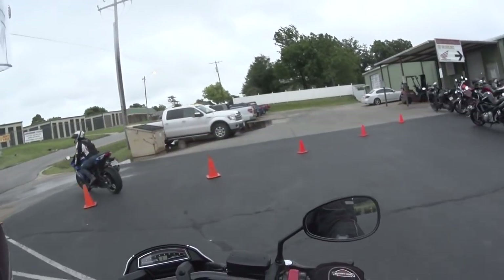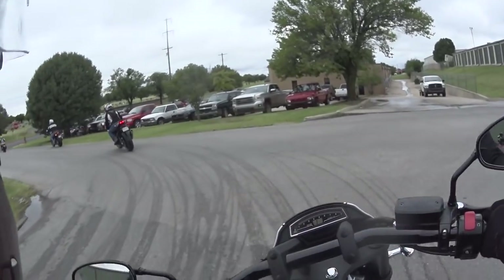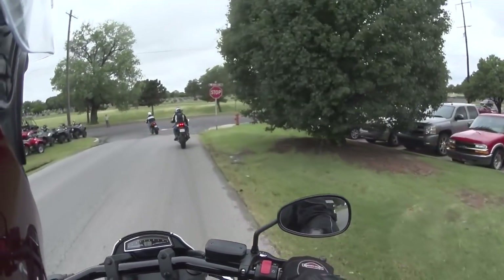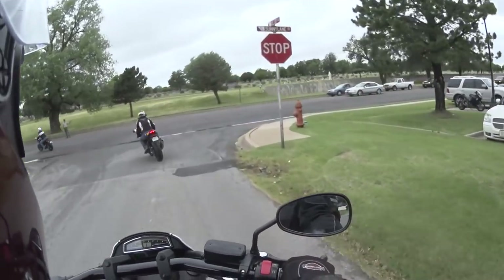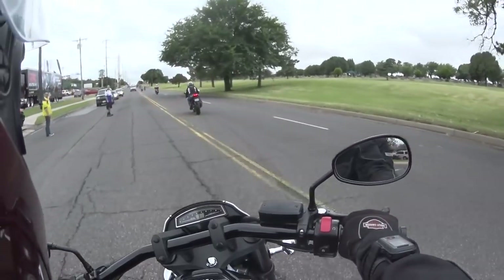Hello everybody, this is the Rabbit Hedgehog and I'm on the 2015 M109R from Suzuki. I've got my wife on the back trying to figure this thing out, and today we have a traffic stop.